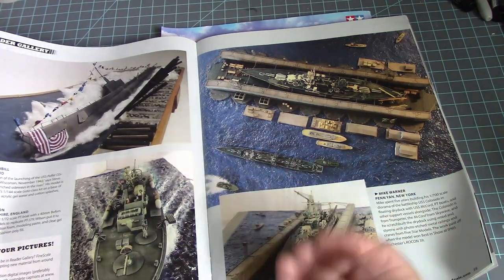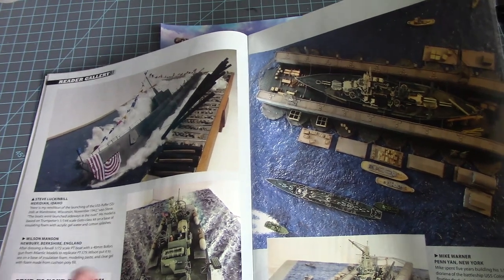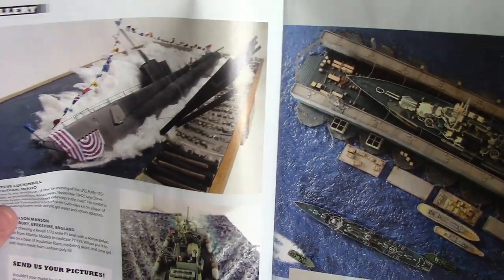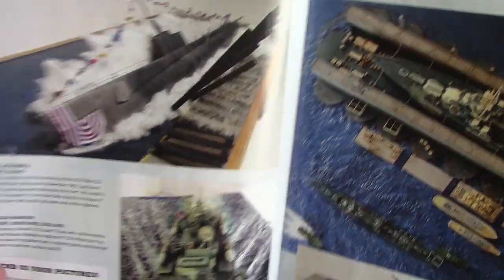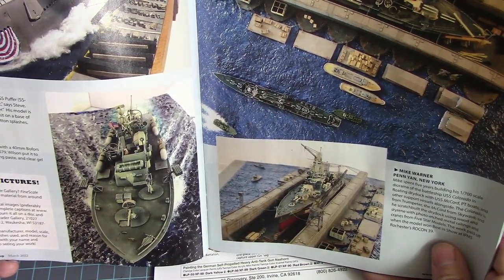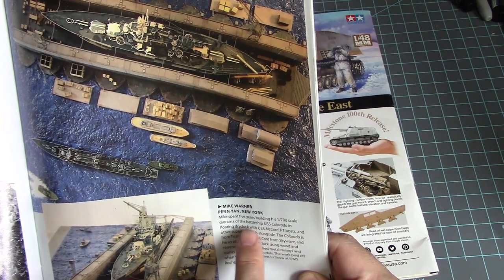I'm trying to justify building it and finding a place for it because it's a long kit. I already have a spot designated for my massive 1/500 scale Yamato, so I've got to make a spot for that kit too. There's a sub diorama of it launching a torpedo boat, and some 1/76th scale Revell dry dock kits — I like those dry dock kits. That's nice.